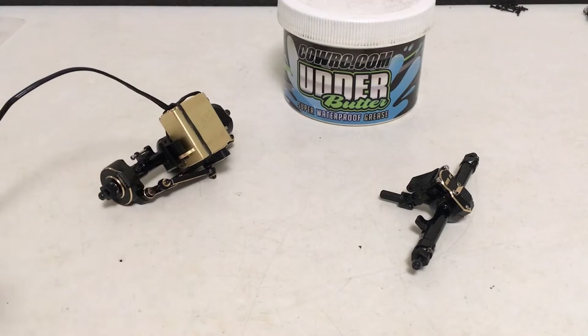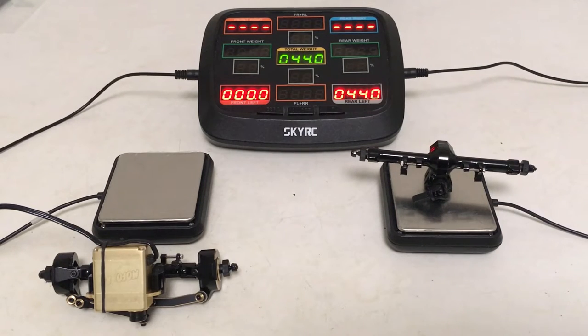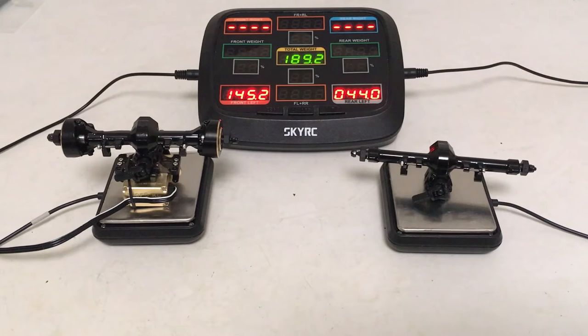Time for a quick weight check. The rear axle assembly settles in at 44 grams. The front assembly with the Servo Beast comes in at 145.2 grams. That is just incredible — we're starting out with a lot of great unsprung weight for this build, with a lot of front bias. I think that's going to work to our advantage since this is a hard body with a spare and full interior — it's really going to need to stay planted.